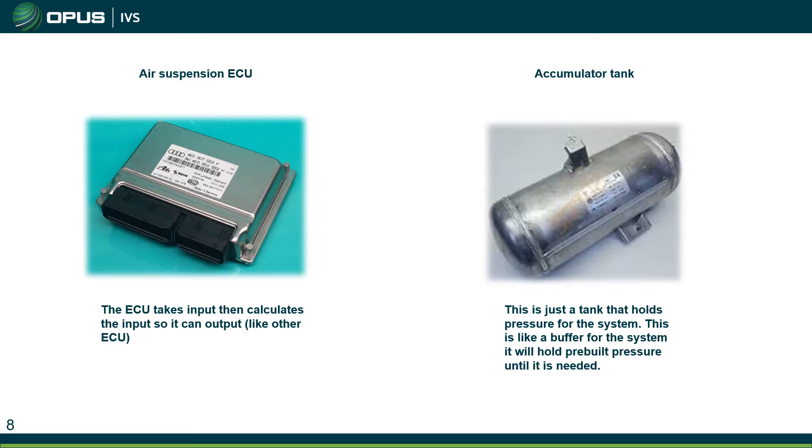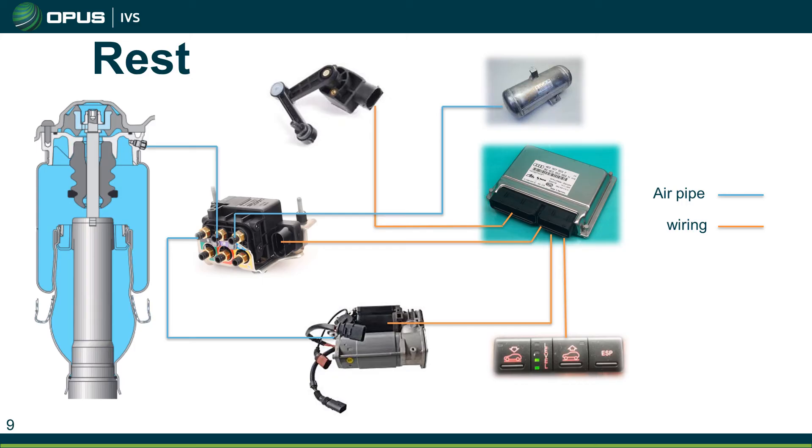The air suspension ECU takes inputs — like the customer requiring the vehicle to be raised — and calculates those into outputs, going out to the valve block, opening those valves, turning the compressor on, and raising the vehicle up. The accumulator holds system pressure and acts as a buffer. The compressor can build that pressure over a period of time, and then when the ECU needs it, it can instantly have access to that higher pressure.